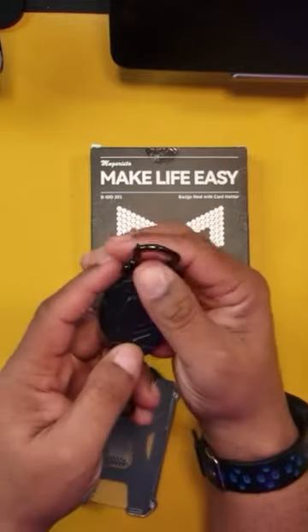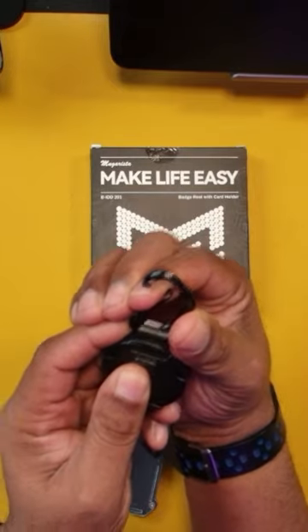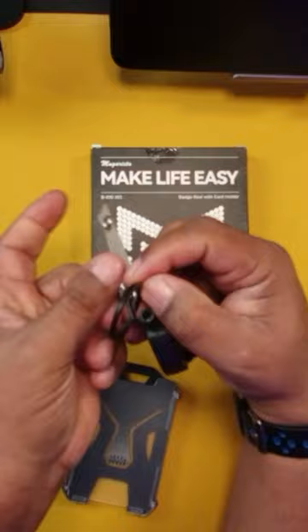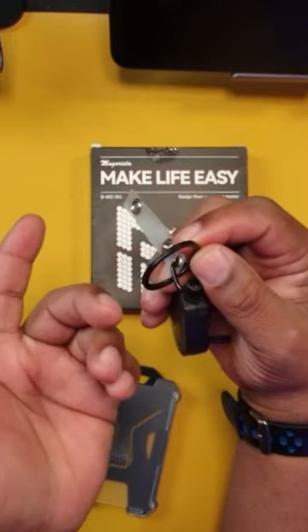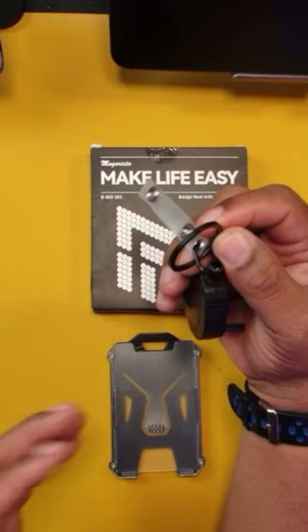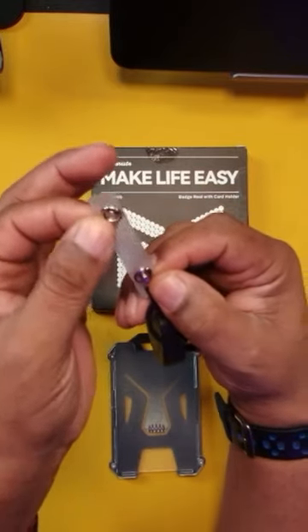This little kit comes with a carabiner that you can clip on to — in my case, my backpack. It also has a key ring, so if you did want to add a key or a couple of keys to it, I have some keys that I use to secure some of my camera gear. And this just clips on using this.